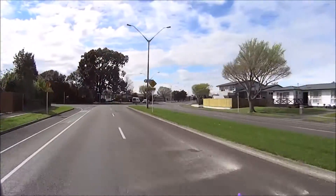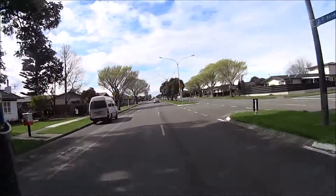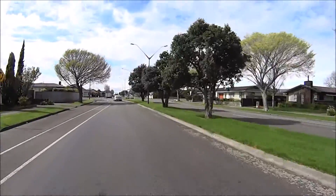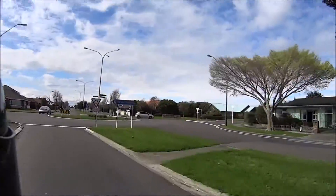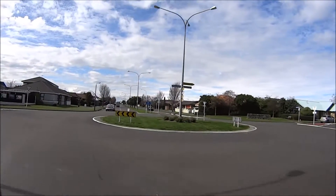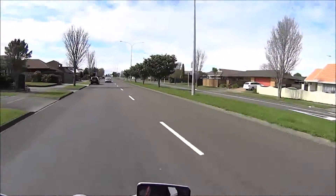It's not an ugly looking bike — I think it's quite a nice looking little bike. And when I say little, I'm only comparing it to what I'm currently riding. If I compare this to my very first road bike, which was a Yamaha YB100, this is six or six and a half times larger in engine capacity.